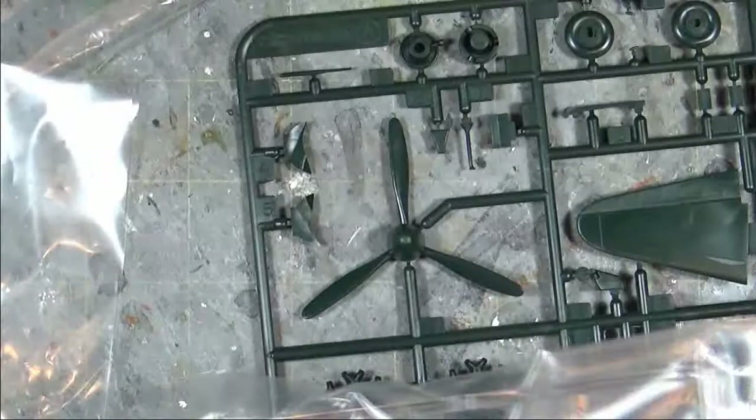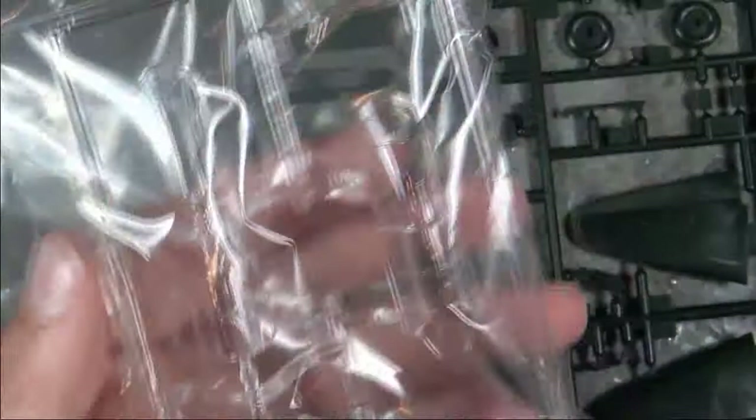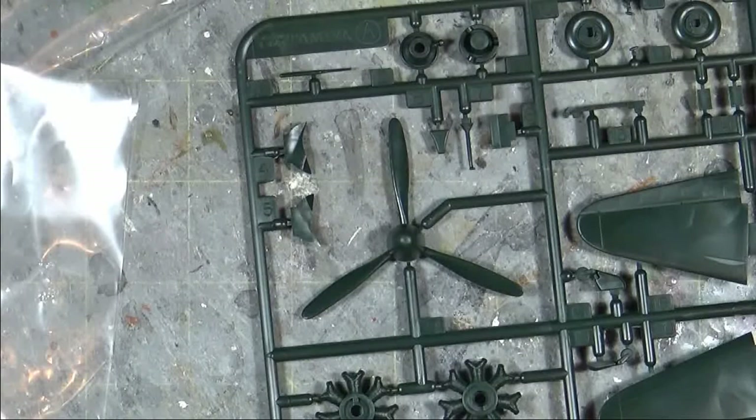The cockpit itself is nice though. Looking at the clear sprues — I don't see a date on them — but you have two options: one version of the canopy closed and one with the canopy open, so getting two separate canopies is always a nice feature. There's also a random piece I'll have to check the instructions to identify.